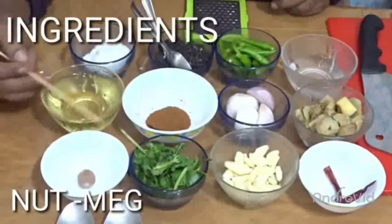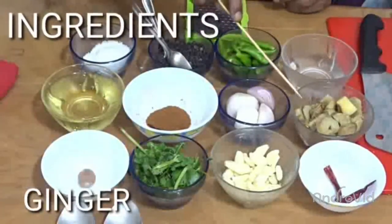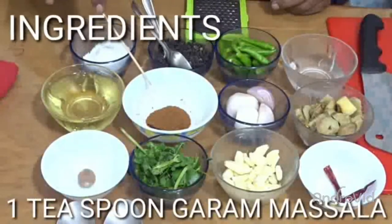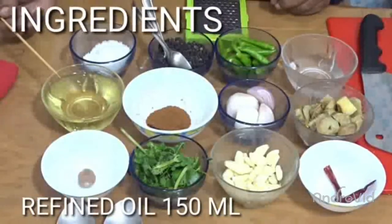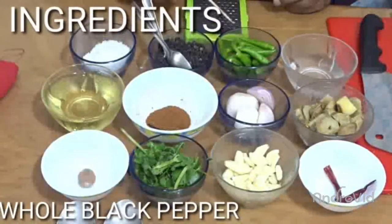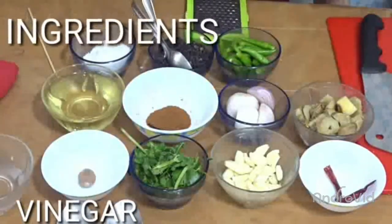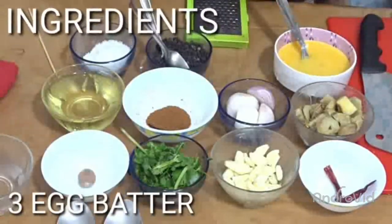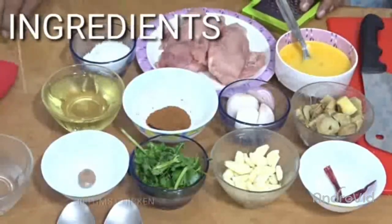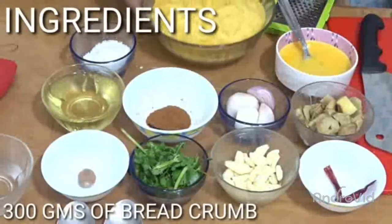Ingredients are: nutmeg, coriander leaves, garlic cloves, red dry chili, finely chopped ginger, 1 whole onion finely chopped, 1 teaspoon of garam masala powder, refined oil for frying 150 ml, 2 tablespoons of salt, whole black pepper, green chili and vinegar for marination. Moreover, 3 eggs well stirred to make a batter, and 300 grams of boneless chicken and 300 grams of bread crumbs.